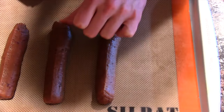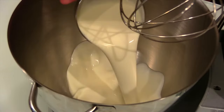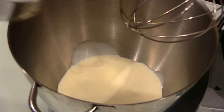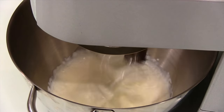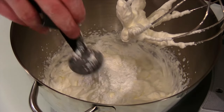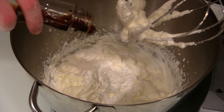Just gotta pipe them out, get them on the sheet, bake them. Here we're gonna do the cream filling, the whipped cream.